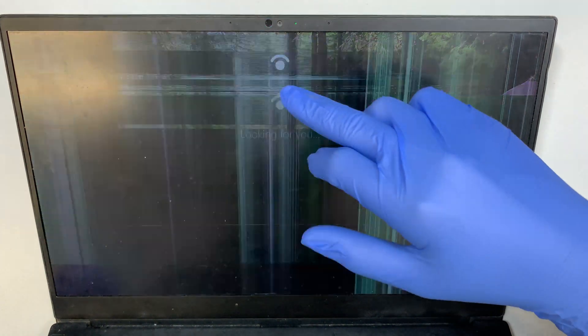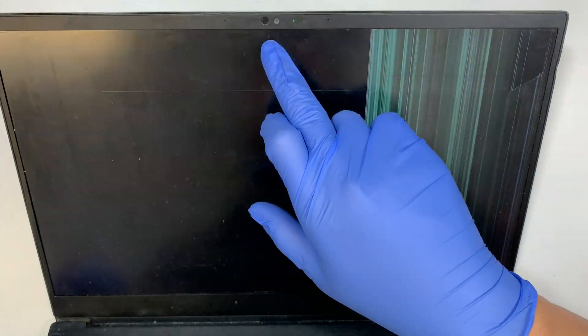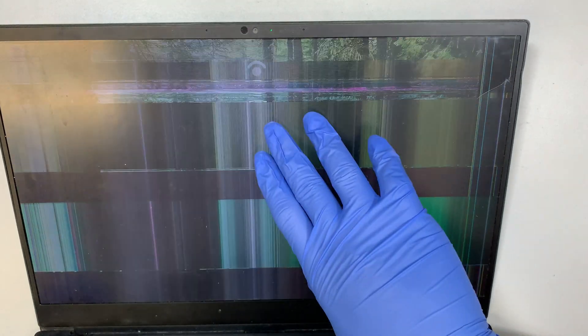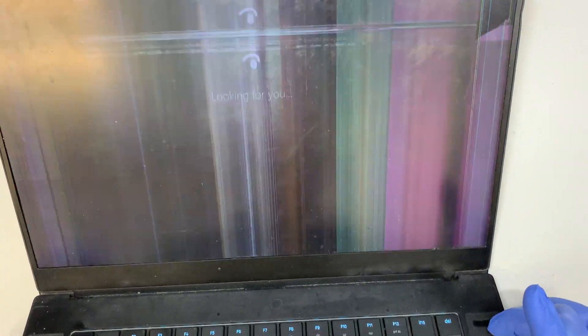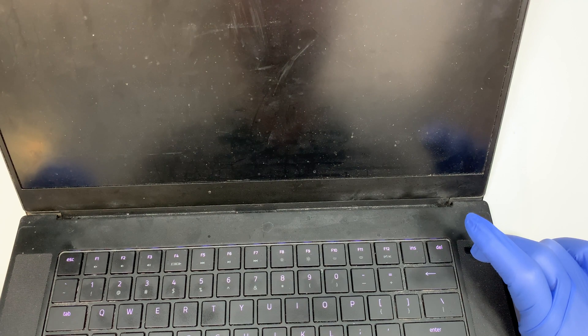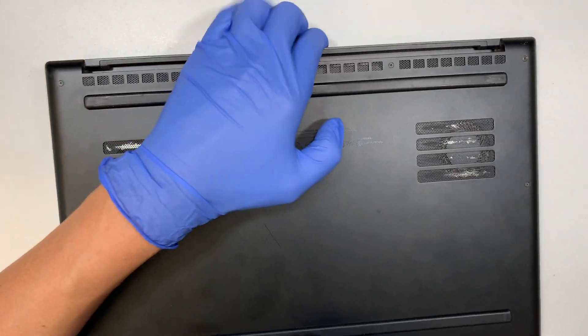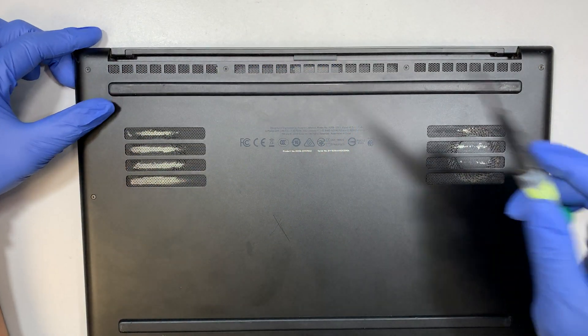Everything is functional — it's looking for the face recognition ID to log in. This is the Windows screen, but the LCD looks funny. Let's go ahead and press the power button, hold it down to turn it off until the keyboard light goes off, and then flip it to the back. We're going to disconnect the battery for this repair.